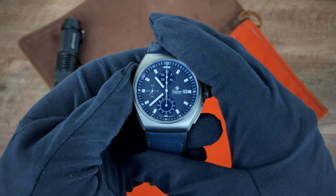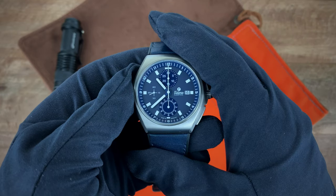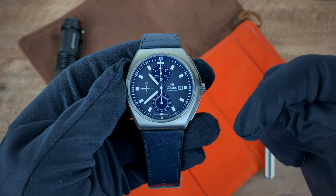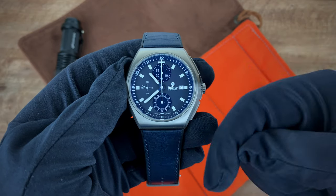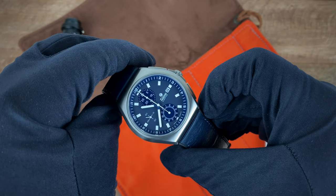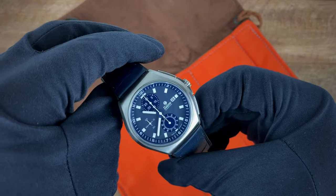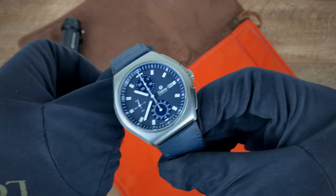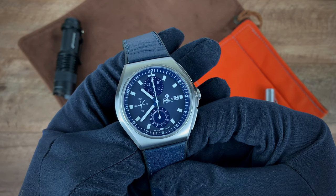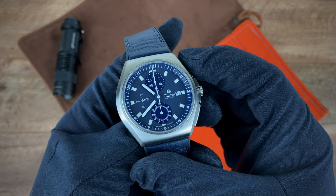That completes my review of the M2 Coastline Chronograph. If you have any thoughts or comments, definitely leave them in the comments section below. If you happen to own an M2 Coastline Chronograph, let us know what you think — did you make a great purchase, or do you have any regrets? That completes our review, and to send you guys off, I've got to run that beautiful chronograph footage.